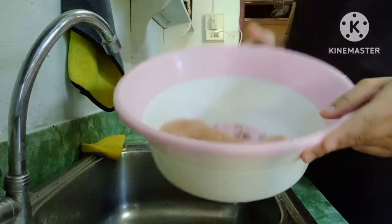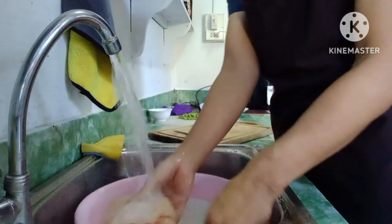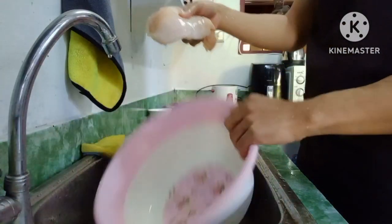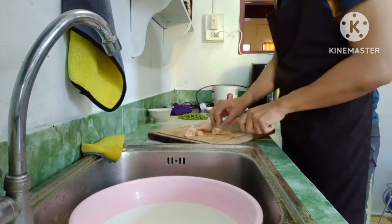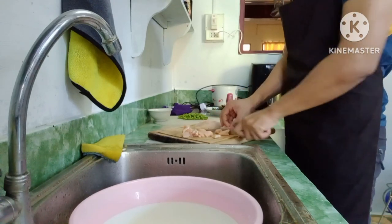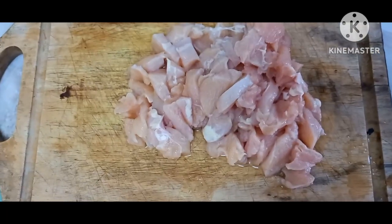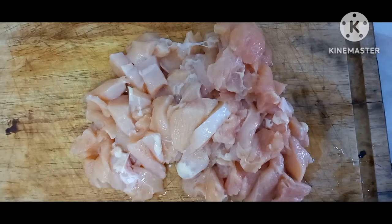There we got chicken. I'm gonna wash the chicken now. And then we're gonna cut the chicken into small pieces. And this is the chicken that we cut already — finished, ready to cook.